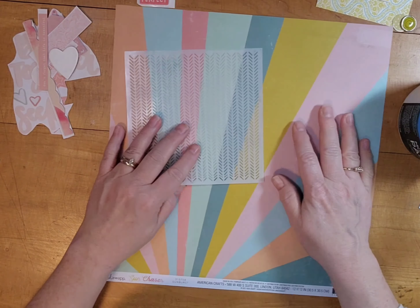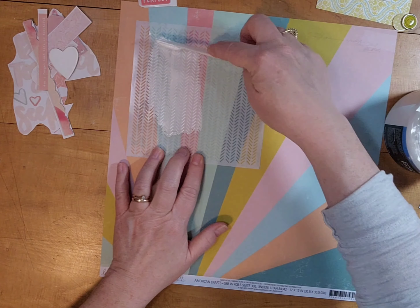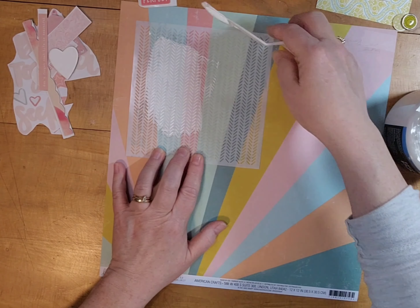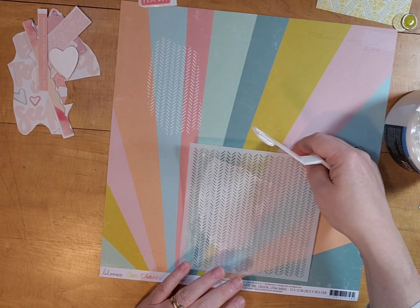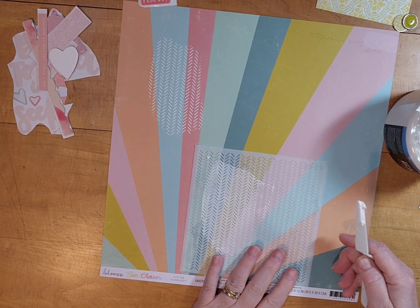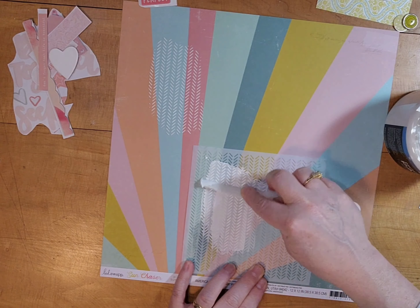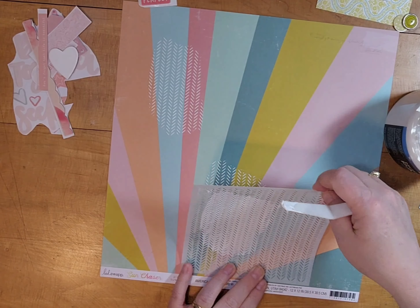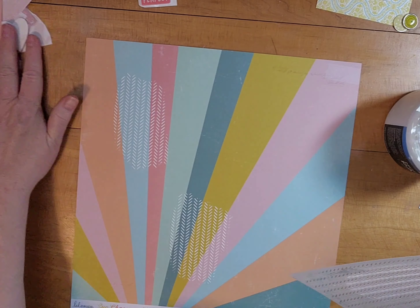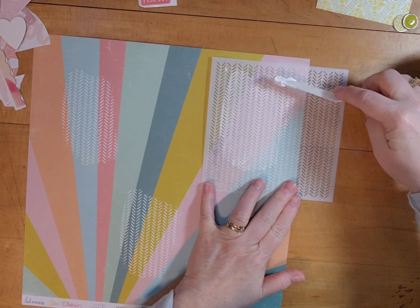It's very subtle — it just gives a small bit of texture, but I'm pleased with how it adds a little touch to a project. I decided to put it in three places around where my photos are going to go, and I cut it out but kept bringing the photo block back over and checking where it would be.